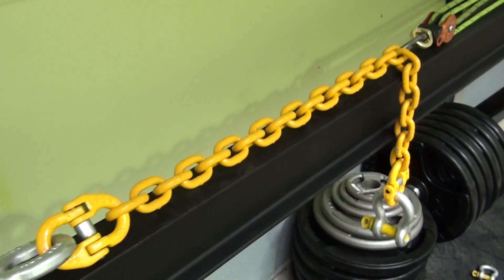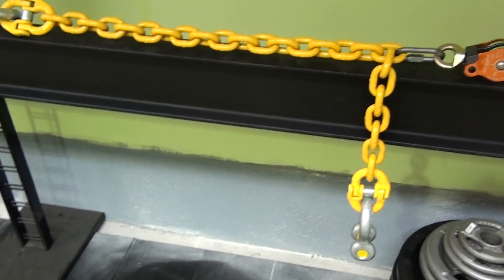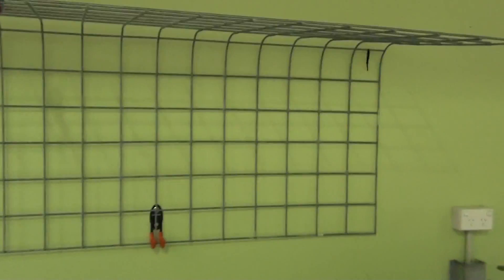There's a big lump of chain here to absorb some energy in case something breaks suddenly. I've also got a cage that I can drop down over the top of the whole thing.